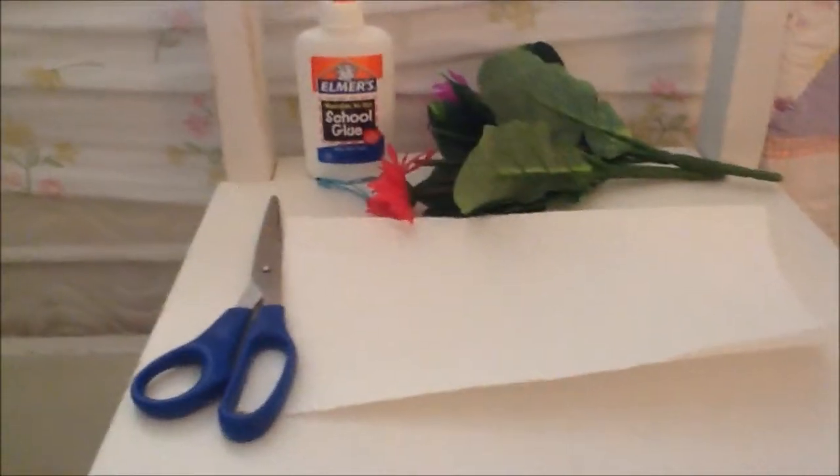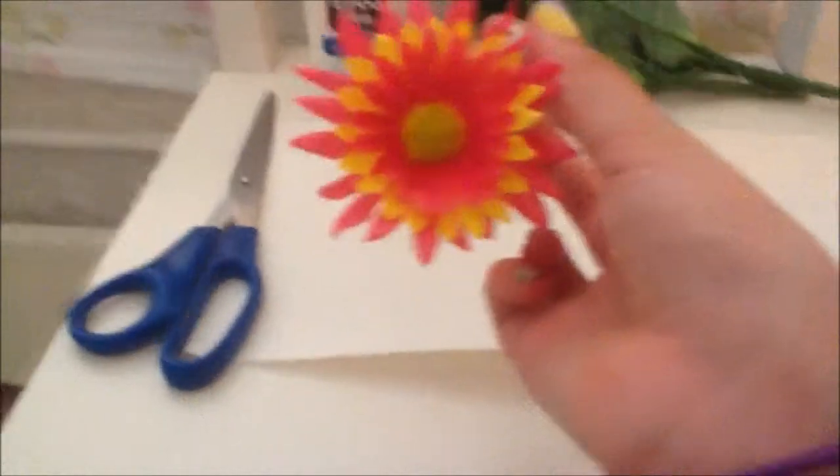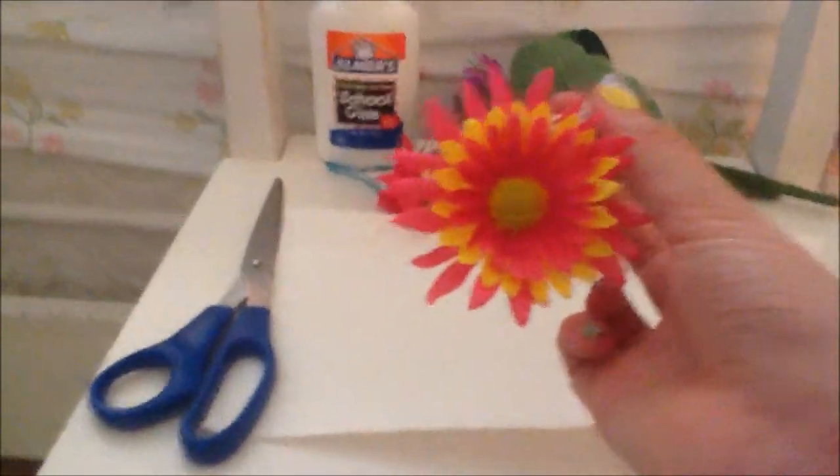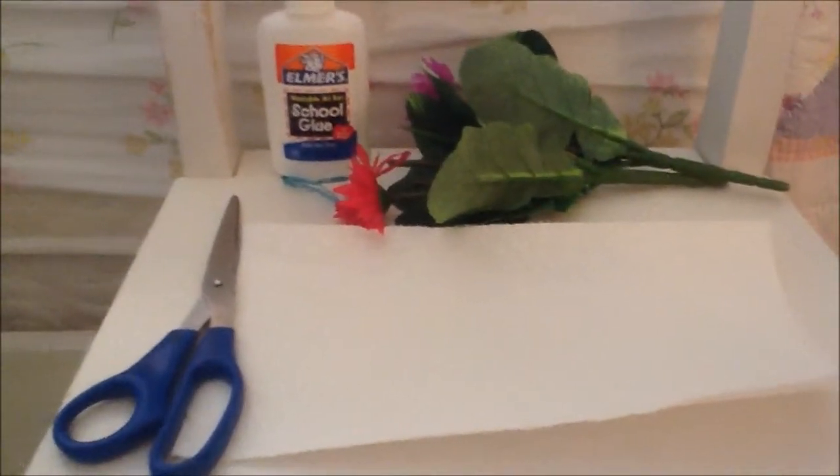Hi, today I'm going to be showing you how to make a DIY flower barrette. This is one of the ones I've made and it's just really cute to add some flair to your hair. I use mine a lot and it looks really cute, so I'm going to show you guys how to do that.